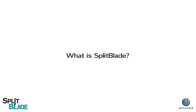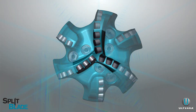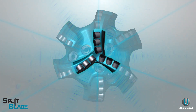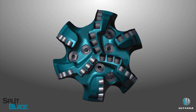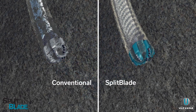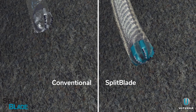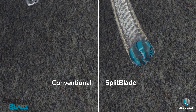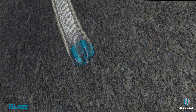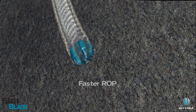What is split blade? Ulterra has taken PDC bit engineering to the next level by literally splitting each blade and creating separation at the blade shoulders. This innovative design brings more cutting power with more hydraulic flow energizing cuttings evacuation at each rotation, while maintaining blade strength and target depth of cut requirements. The result is faster rate of penetration, or ROP.